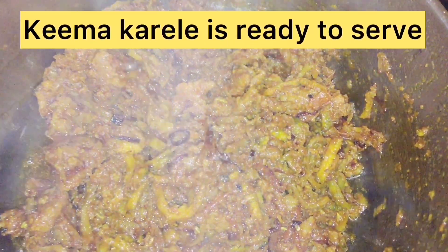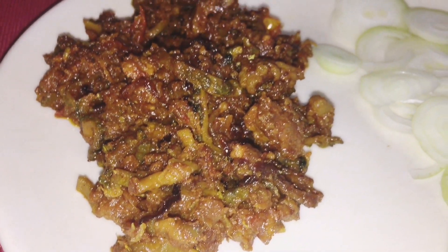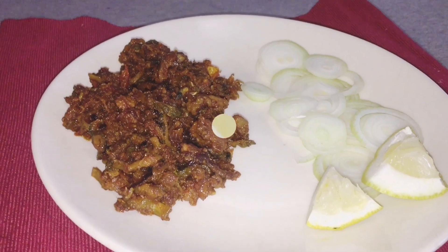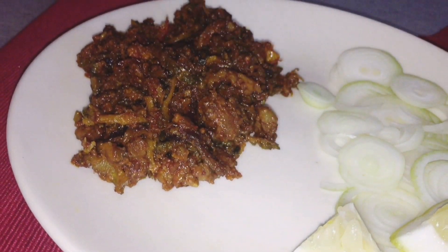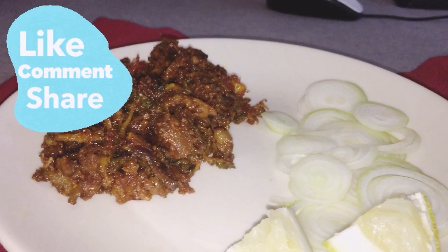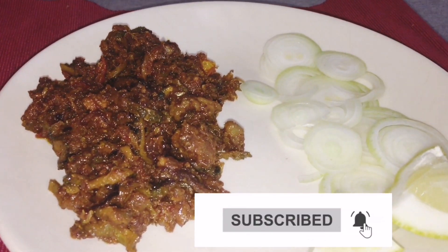So friends, now our Kima Karele is ready to serve. Friends, this recipe is different from normal Karele. If you liked it, please make it and let me know in the comments section. Please like this video, share it with your friends and family, and subscribe. I will see you in the next vlog. See you guys, bye!